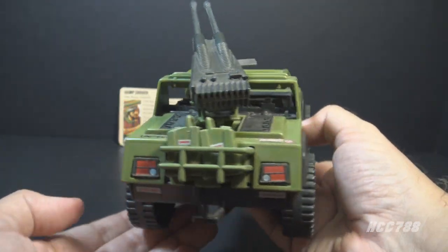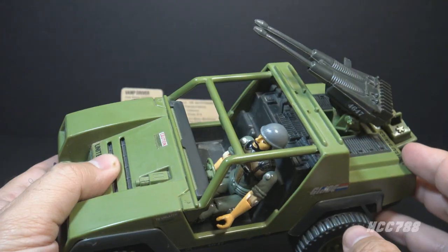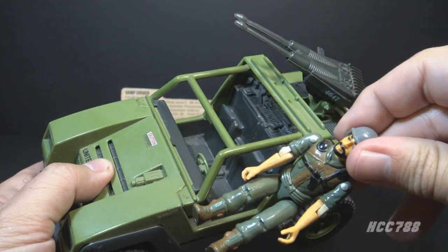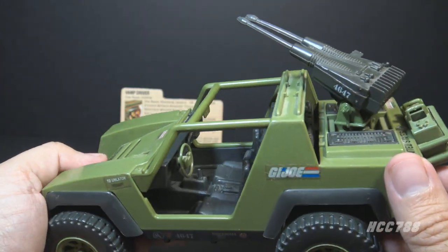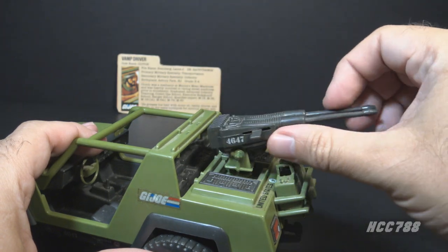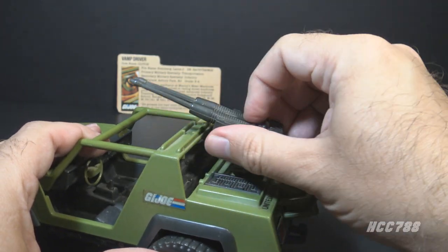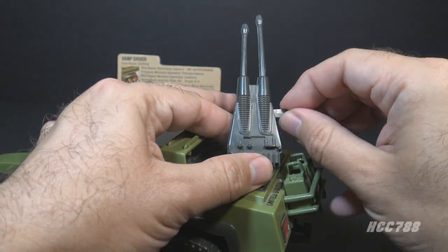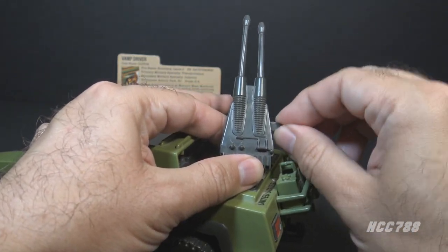But why does it need any of those things? It's green. The cab seats two action figures — it did include one action figure, Clutch. Inside it has some nice detail and a green steering wheel. The Vamp's only armament was this rear mounted cannon, which could turn 360 degrees and elevate. And it had this tab on the side — if you move that tab back and forth, the twin barrels will move too.